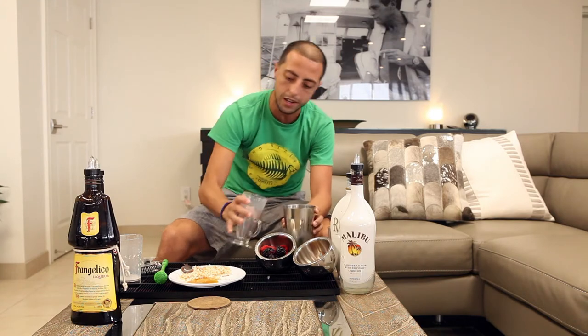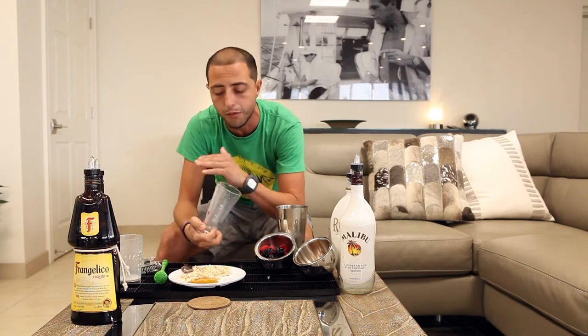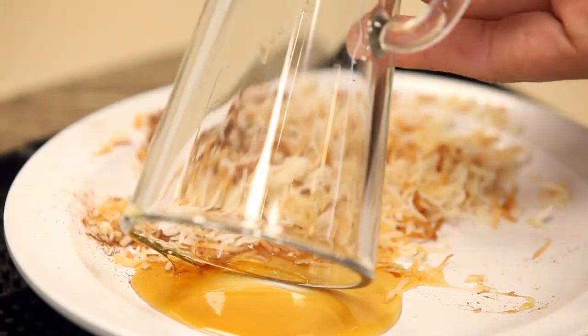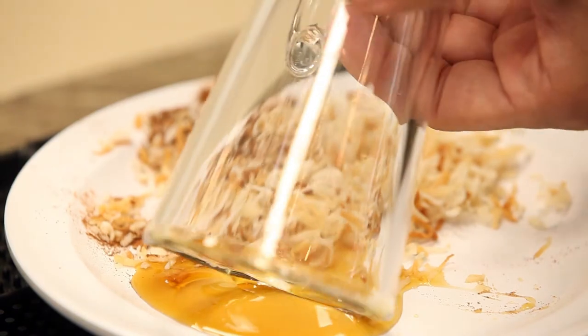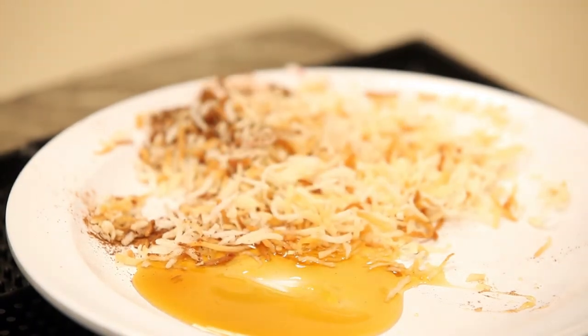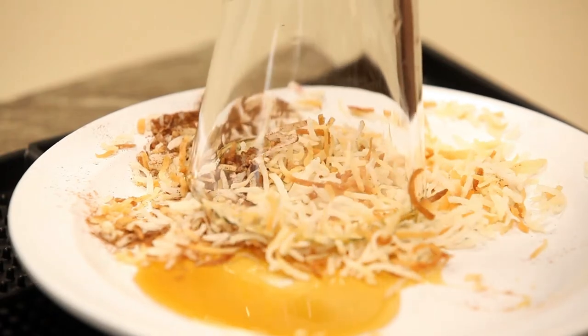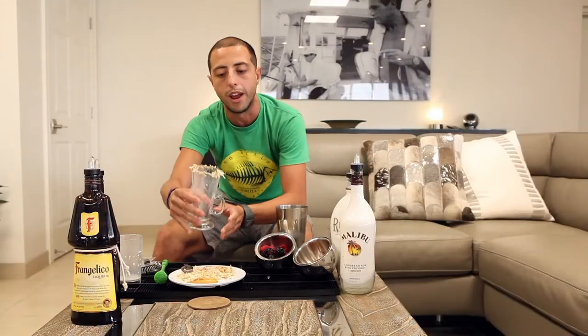And you can see some of them go in. Then I want to use a little bit of honey for the rim and then coconut flakes — it will give it a better taste, an all-around drink. So you rim it with a little bit of honey, then grab the coconut flakes on the rim.